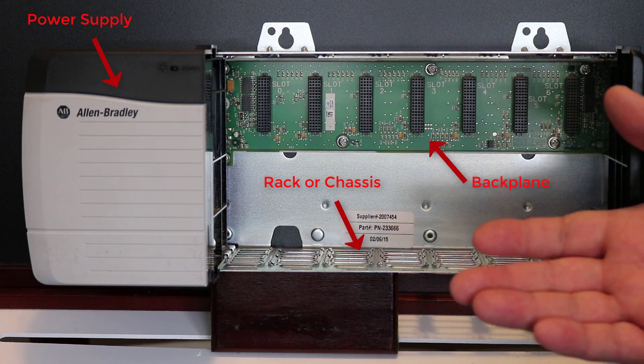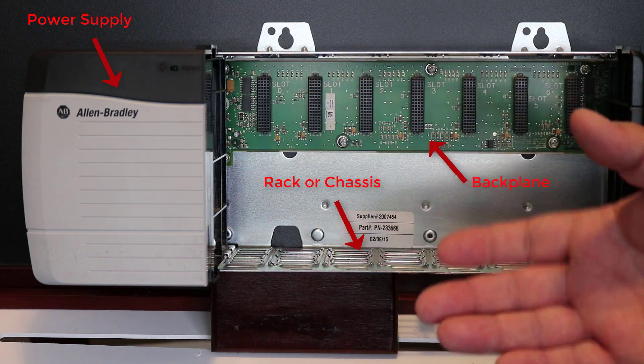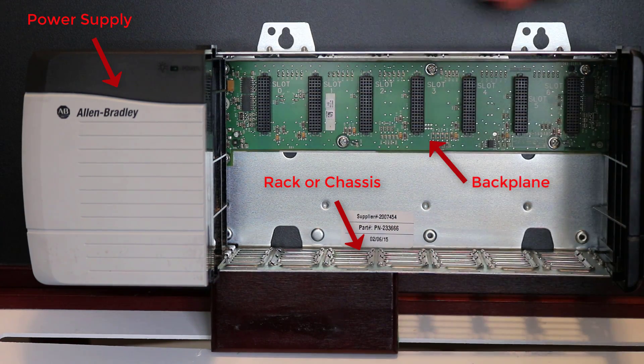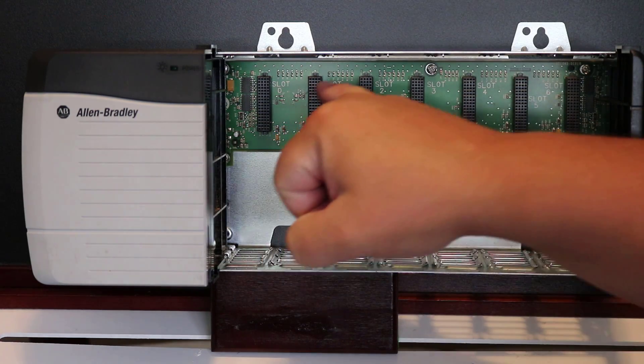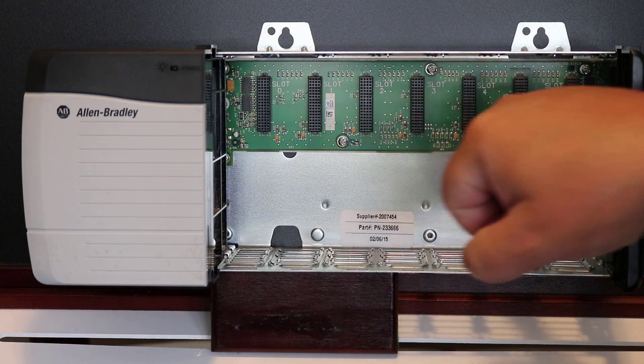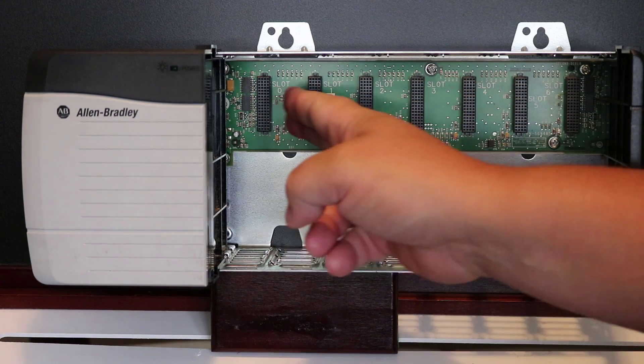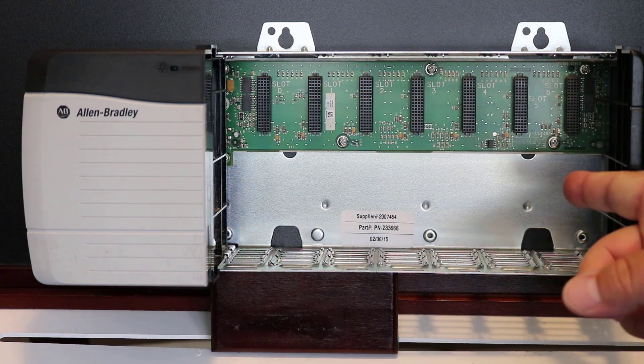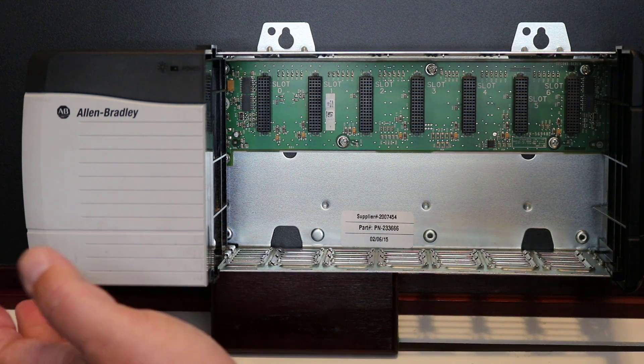If you do have some experience with Logix controllers, I am actually demoing a Logix rack. This is a seven-slot rack, indicated by the number of slot entry points on the backplane — slots zero through six.